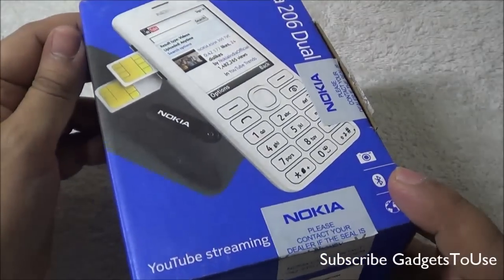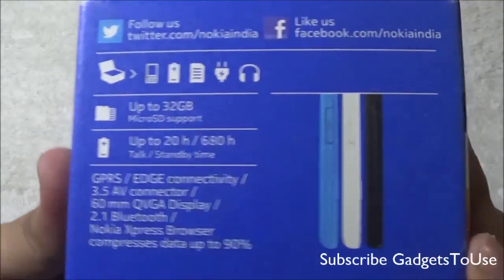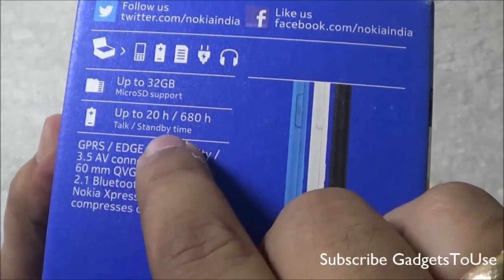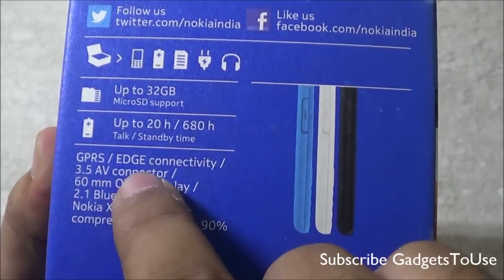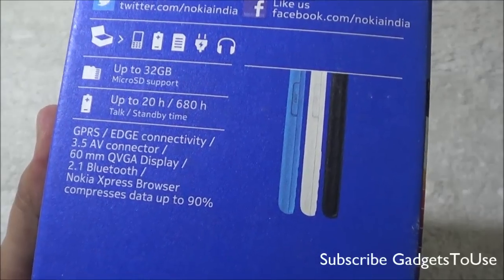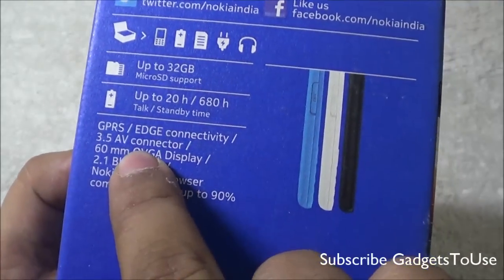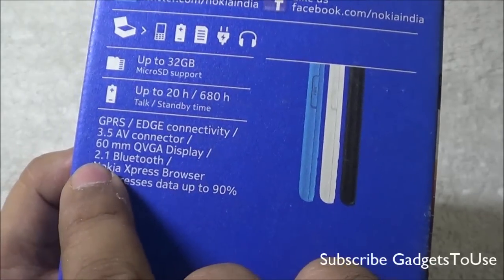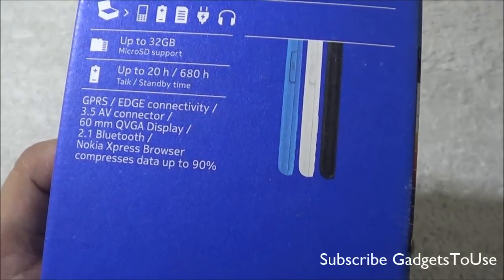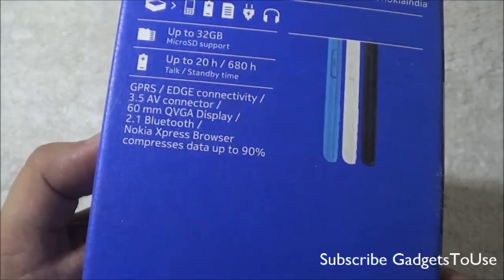This phone is part of the Nokia Asha series budget phone from Nokia here in India. When it comes to features and specifications, it can accept a microSD memory card up to 32 GB maximum. You have a pretty good standby time of around 20 hours, and you have GPS and EDGE connectivity support. However, you won't be able to connect to a WiFi network or 3G — those are not supported. It does have a 3.5mm audio jack, a QVGA display, a 2.1 inch screen, Bluetooth, and the Nokia Express browser, which compresses web content to reduce data charges.